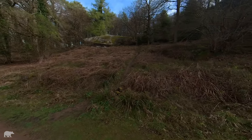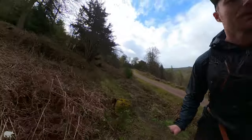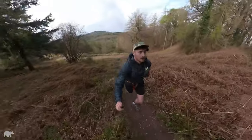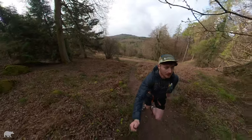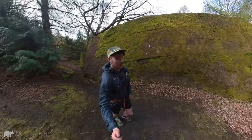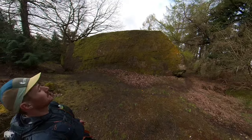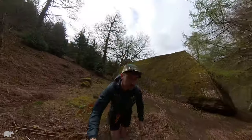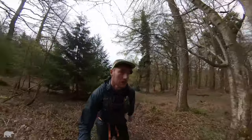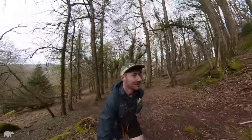First stop on our sightseeing tour today. That is a big boulder — got to resist the urge to climb it, although I don't think I'll get very far. Didn't slip. It's just so wet out — it's not the shoes.